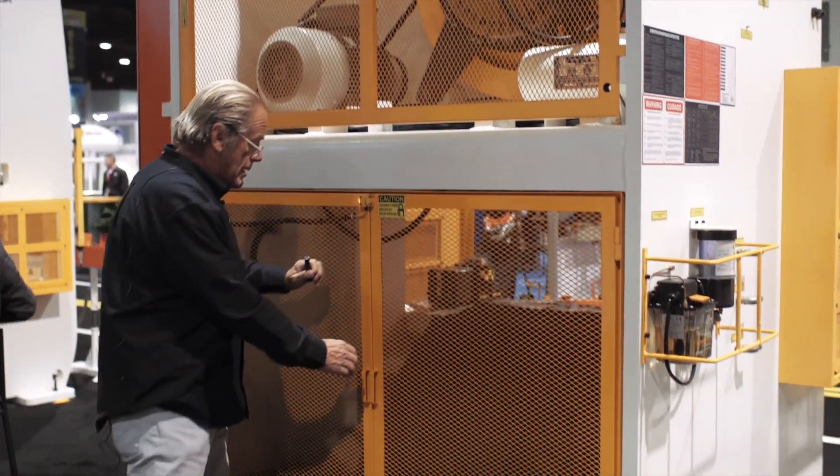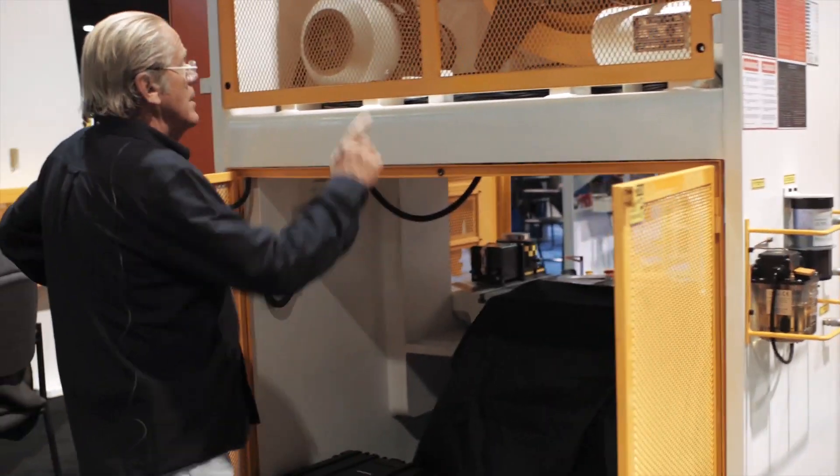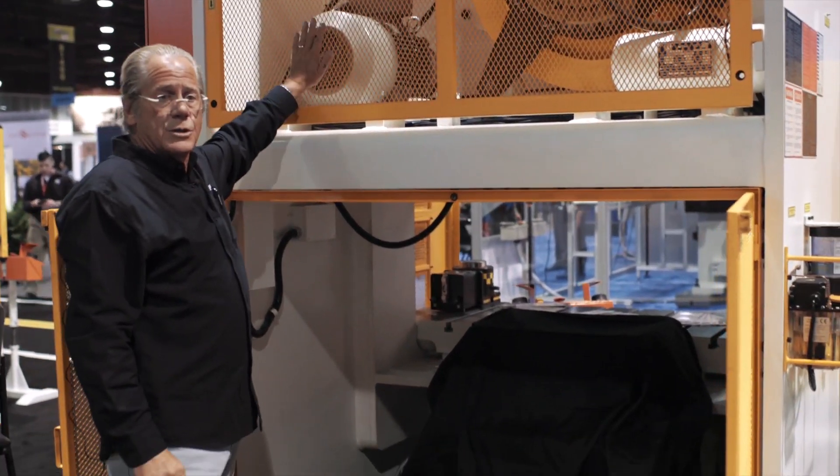So with that I will demonstrate. Flywheel comes to a stop, flywheel brake is on, motor is off.